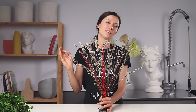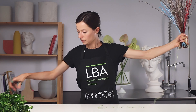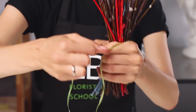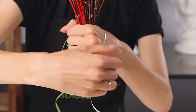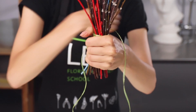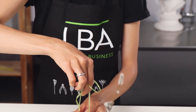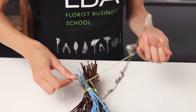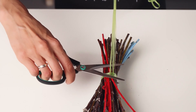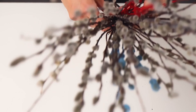My bouquet is ready, and now I need to fix it with the tape. I cut about one meter. I fix the tail of the tape on my left hand, and after that I use the right hand to fix it tightly. Then I fix my spiral tightly, put it on a table for more comfort, cut the extra tape, and finish it off.